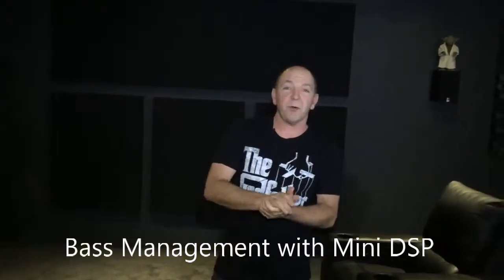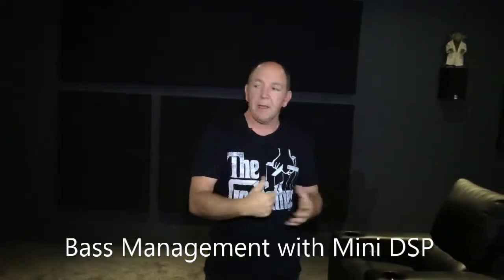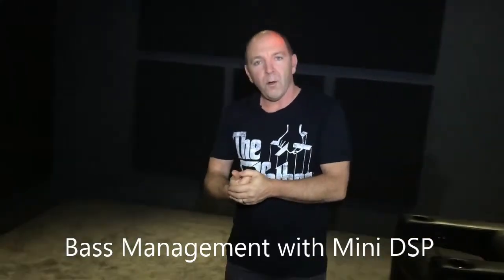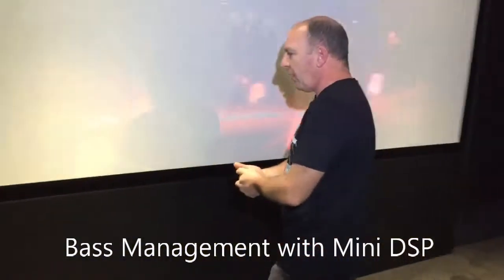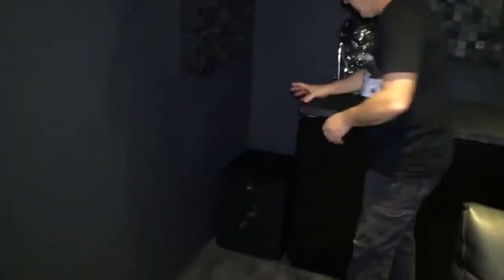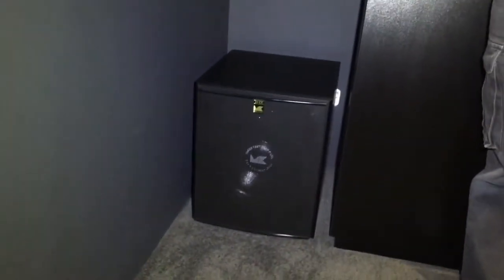Today we're south of Perth and we're here to do an upgrade on a sound system in a fairly spectacular room. This one's equipped with four MK subwoofers, pretty much in each corner of the room — one of the best places to get that four-sub configuration. There's one hiding under here at the left of the screen, one under the right, and next to the terminator we've got the third sub, with one equally placed in the other corner.